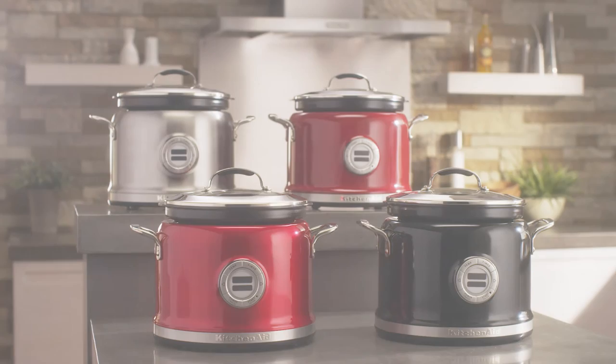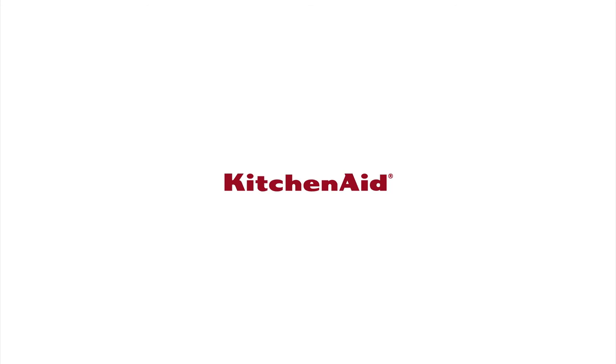The Stir Tower for your multi-cooker. From KitchenAid.